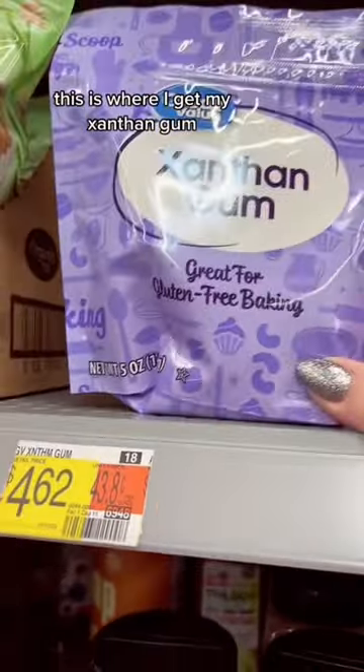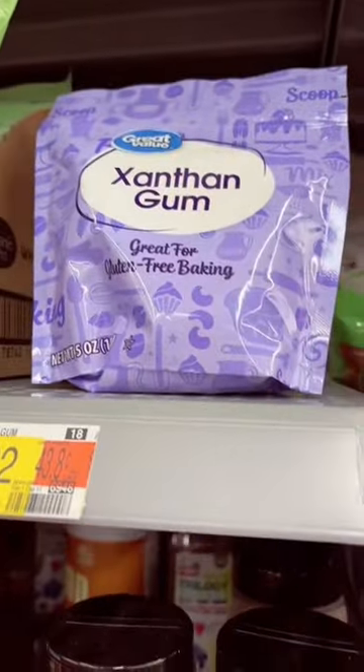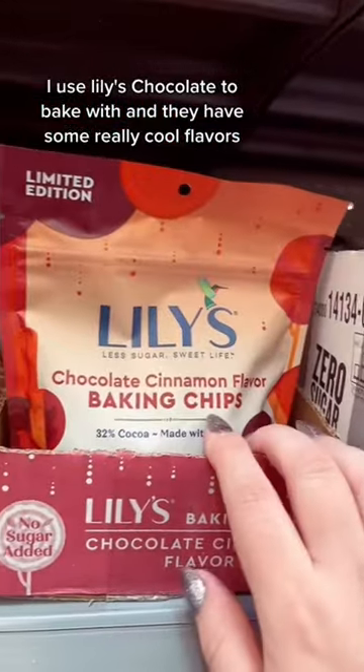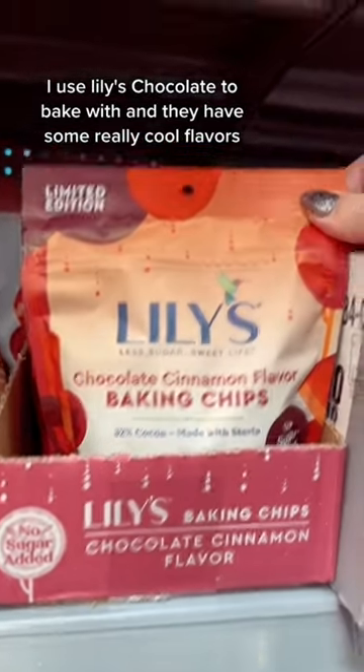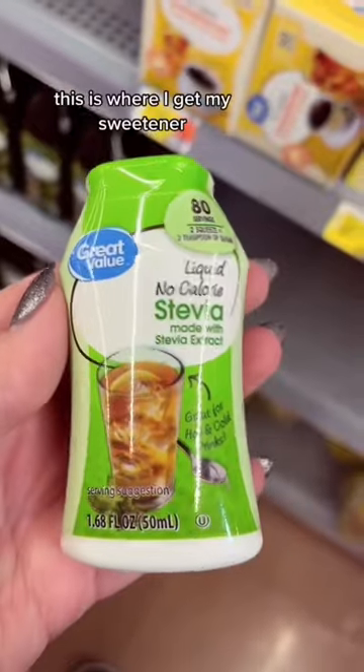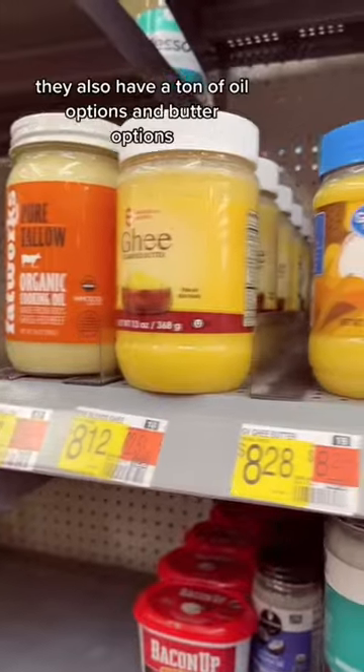This is where I get my xanthan gum — it is the cheapest I can find. They also have a pretty good selection of different baking mixes and flours for keto. I use Lily's chocolate to bake with and they have some really cool flavors like white chocolate unicorn. This is where I get my sweetener.